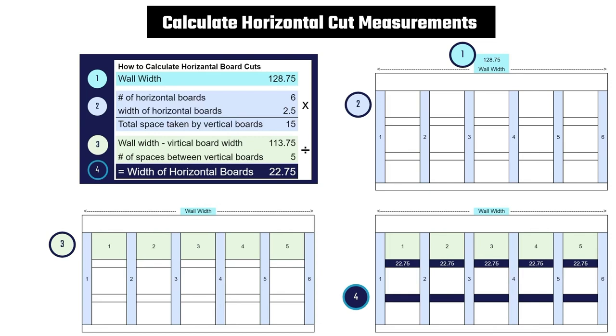Pretty straightforward. But the middle boards need more math. To calculate the length of the middle horizontal boards, start with the wall width. Then take the number of horizontal boards — in my case this was 6 — times the width of those boards. This gave me 15 inches of total space taken up by these boards. Next, subtract this number from your wall width. In my case, this was 113¾ inches. Divide this number by the number of spaces between your boards. This gave me a width of 22¾ inches. This is complicated, so check out fulldadmode.com for a complete breakdown of these calculations.